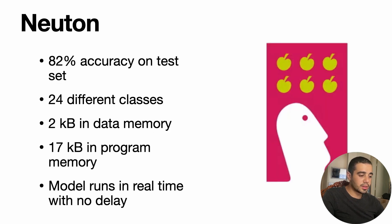For this competition, we achieved an accuracy of 82% on the test set. We have 24 different classes, and our model footprint is 2 kilobytes in data memory and 17 kilobytes in program memory. The model works very smoothly and runs in real time with no delay on the ISPU.